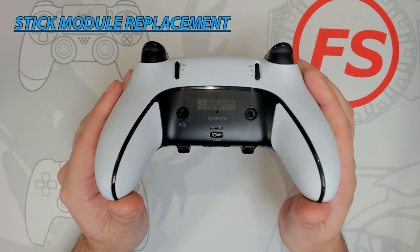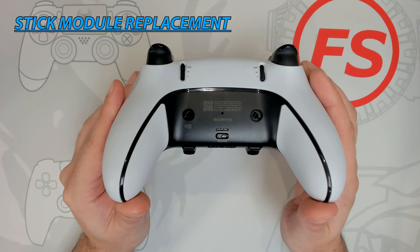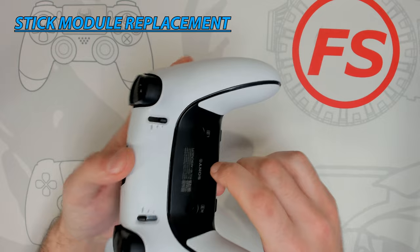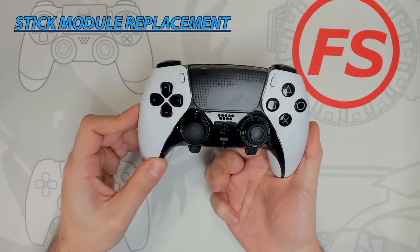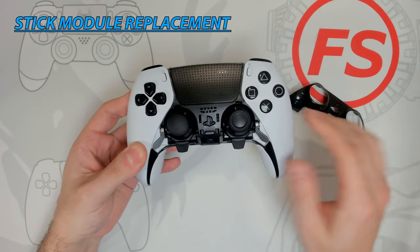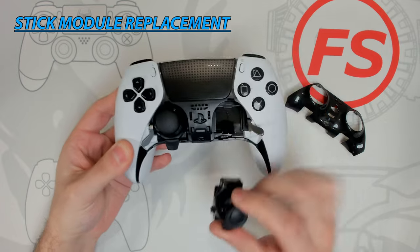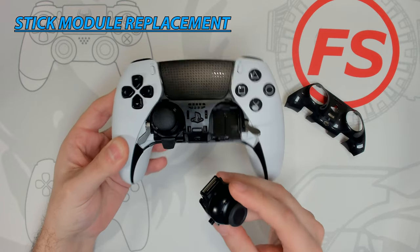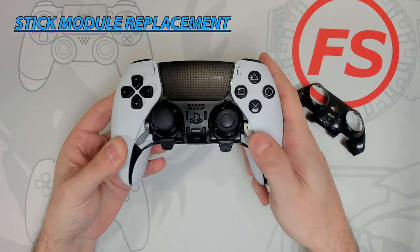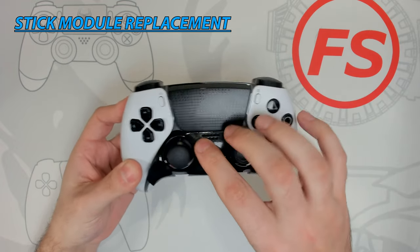Stick drift has plagued everyone after many hours of gaming, but now you no longer have to throw out your controller. You have the ability to swap out thumbstick modules. There's a release tab on the back of the controller — slide it to the side and the faceplate will pop off. You'll see two metal levers on either side; flip up the metal lever to disengage the thumbstick module, pull it out, replace it with the new one, press in the module, bring back down the metal lever, and put back the faceplate. Replacement thumbstick modules are available for $20.